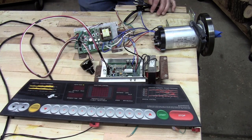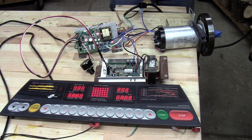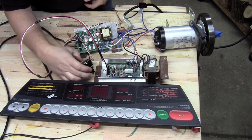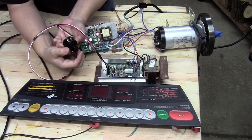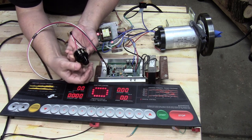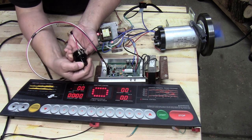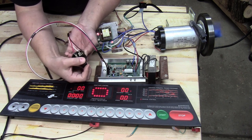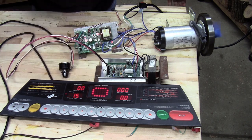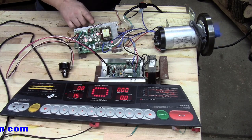Let's plug that in right now and make sure that it's still working. Now there are live wires here, so you have to be careful what you're touching. I'm just going to hold the case for this potentiometer and turn that knob clockwise. So I can turn it on and off and adjust the speed with the potentiometer — that's exactly what I was looking for. That also means I don't need this big, clunky board and I don't need this circuit, so I'm going to remove those.